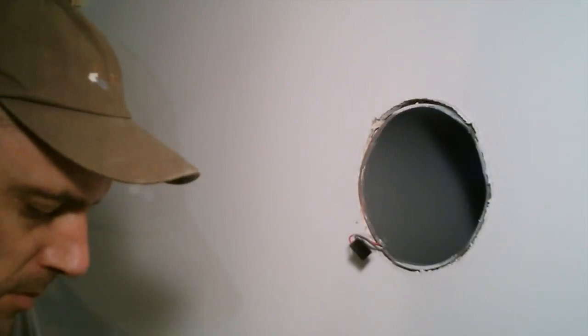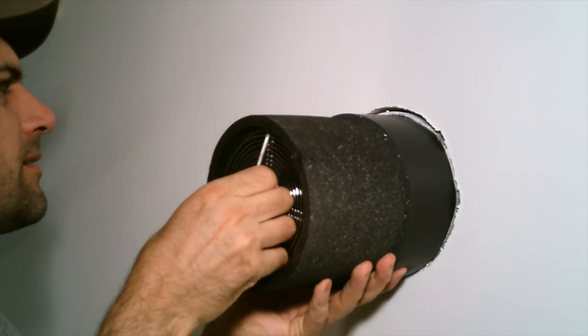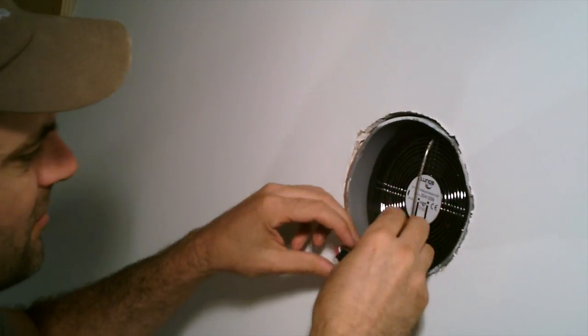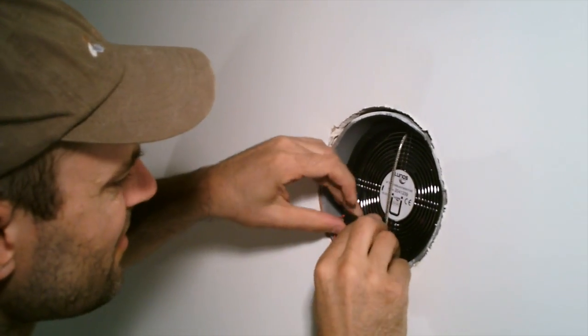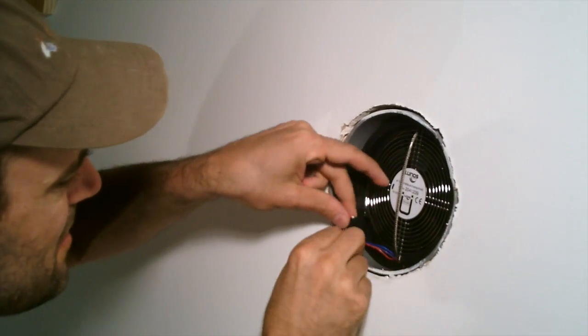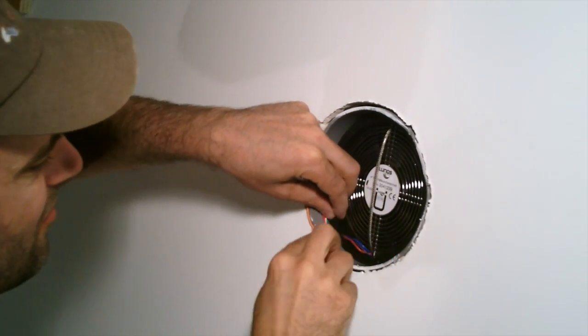HRV systems will likely have an efficiency rating, which refers to how much heat can be extracted from the air. Most units recover somewhere between 54 and 72 percent of the heat, with a few top performers boasting a little over 90 percent heat recovery. With Lunos it's a very different technology, so it's tough to compare, but the manufacturers claim they're up around that 90 percent mark.